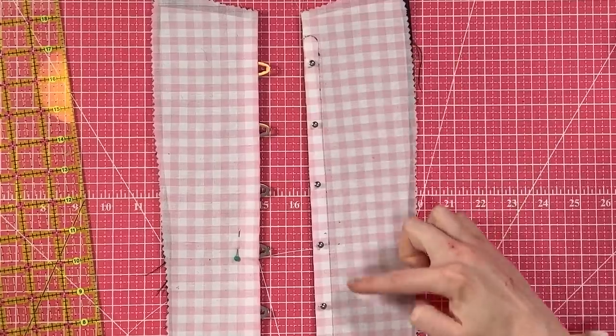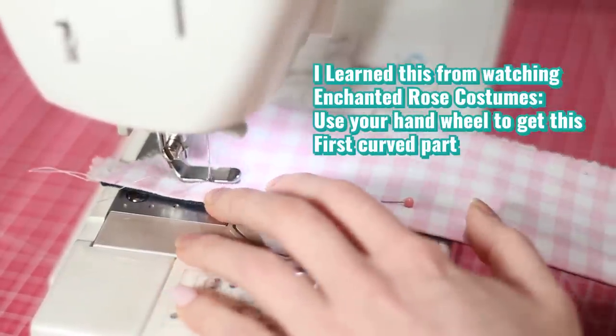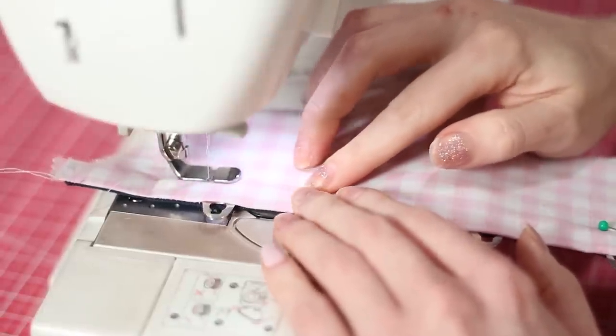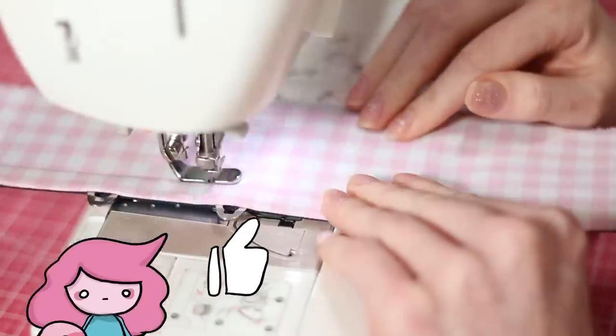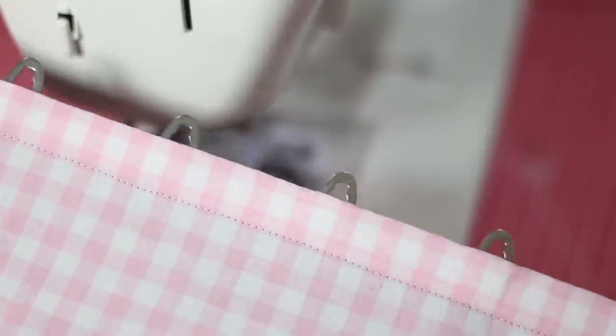Now we get to the part that will probably scare some people — the likelihood that you'll break a needle on your busk is pretty high, but you can reduce that risk by using the right foot. I'm going to use an adjustable zipper foot to get really close while being less likely to actually break a needle on the busk. You really don't want to break a needle on these because it's metal and that will probably send the needle flying. If you don't wear glasses, you should probably wear glasses for this part. Also, my faff machine is currently being serviced so I'm using the Brother, and I would not do this step on the faff just for the risk of breaking a needle on it.